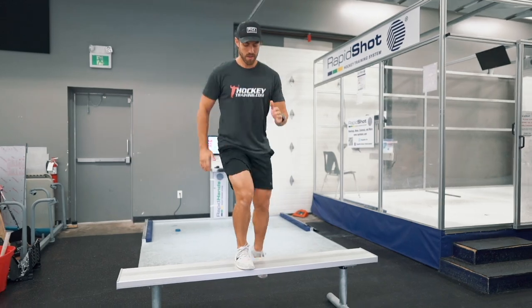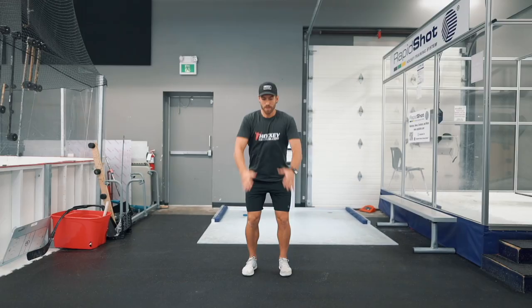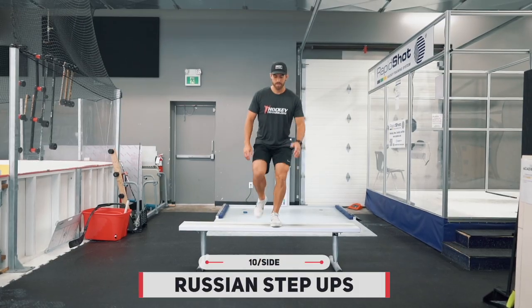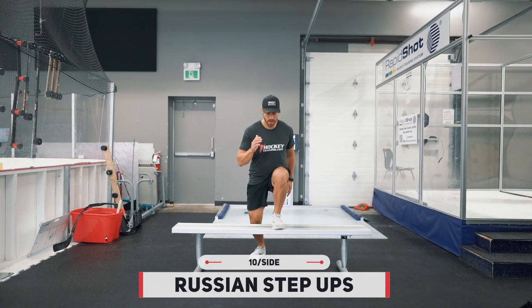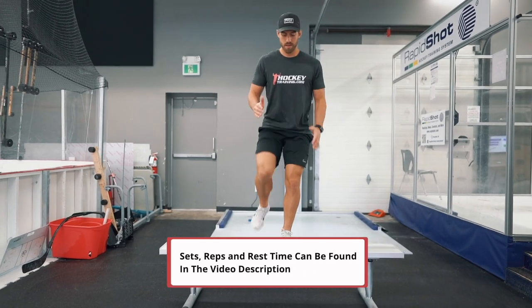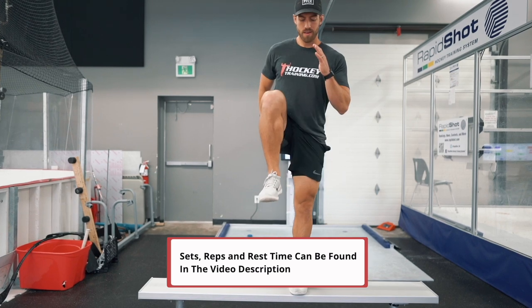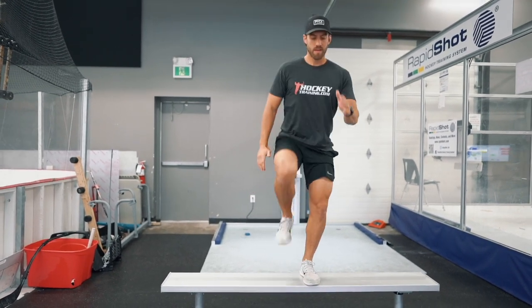Kicking this workout off, we're going to do our first tri-set: a combination of Russian step-ups, archer squats, and double leg tuck jumps. The first exercise is the Russian step-up and we're going to do 10 reps per side. Complete all 10 reps on your first leg before moving to your second leg — this is not an alternating step-up pattern.